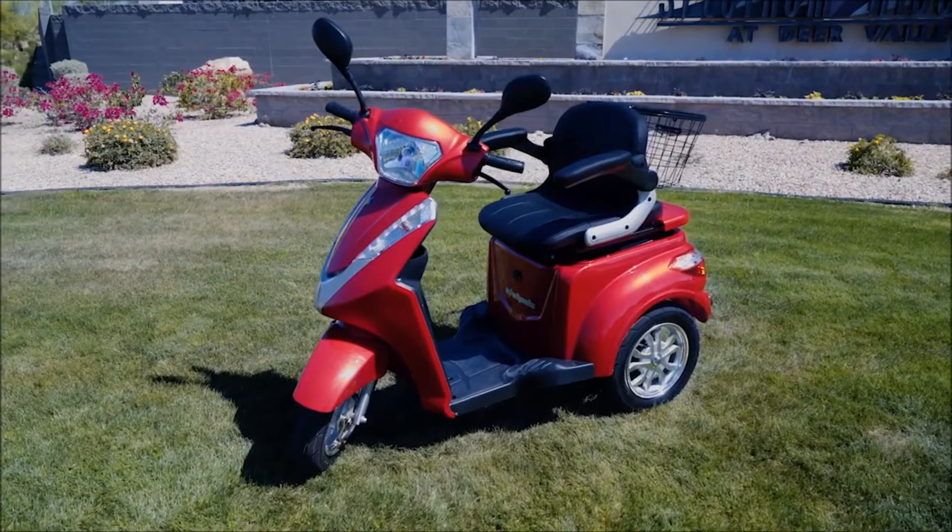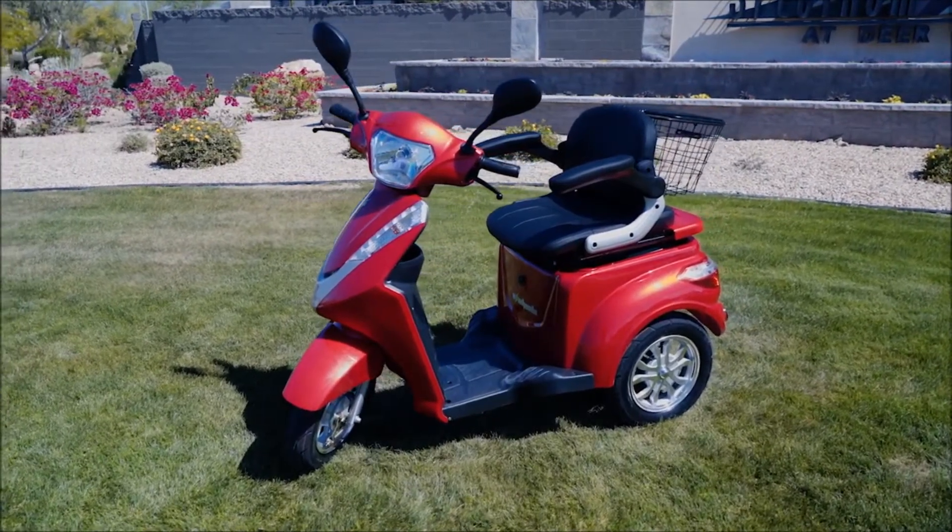It also features a designer two-tone red and silver, which means this scooter is going to turn some heads.